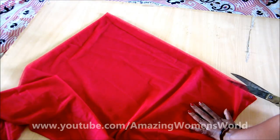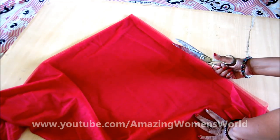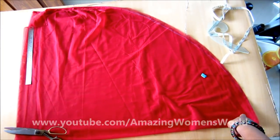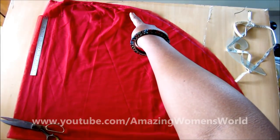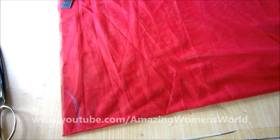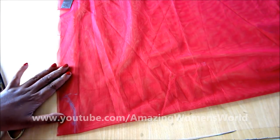Now we'll separate the panels for both front and back, trimming in the center. Now we'll separate the panels. For the neckline, we'll mark the neckline for the back first — give the neck width of 3 inches with a neck tip of 1 inch.